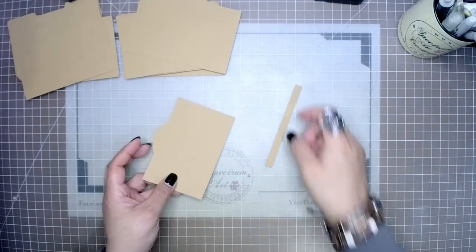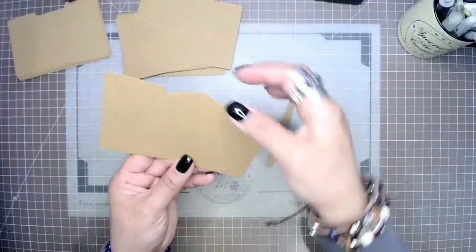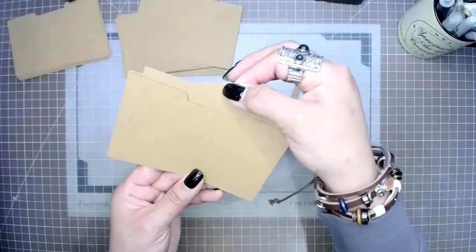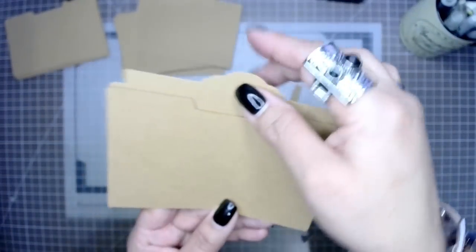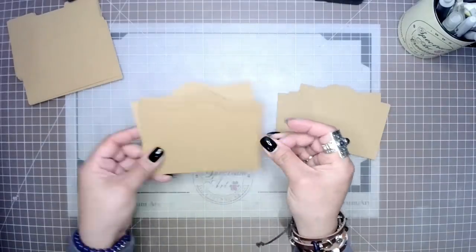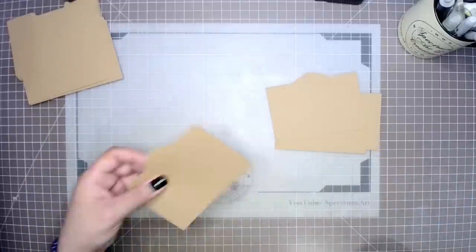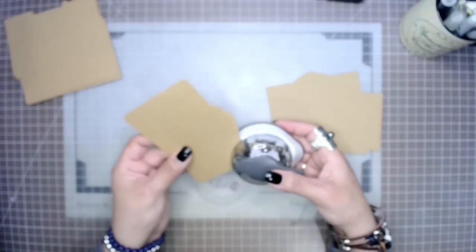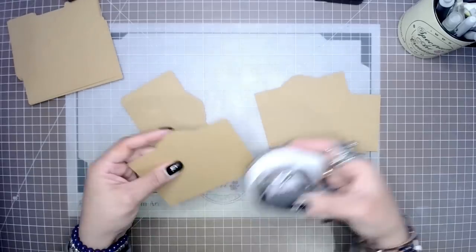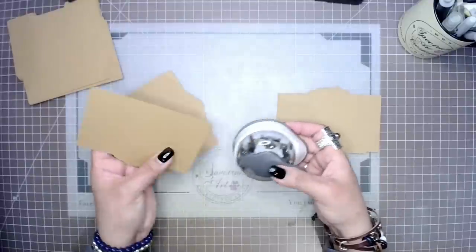We need it to be shorter because we're going to add adhesive to the bottom, which is going to take away some of that height. The same thing from the left and the right-hand side — we need enough room to add our adhesive on all three sides. For this project we are only going to need six of the tabbed inserts; we can save the other six for another project. Next we're going to round our corners and ink the edges.